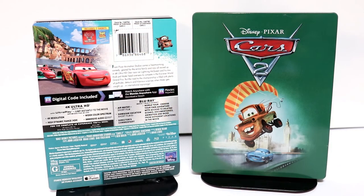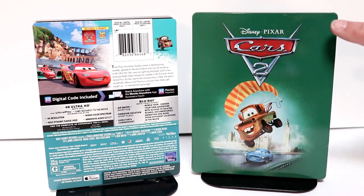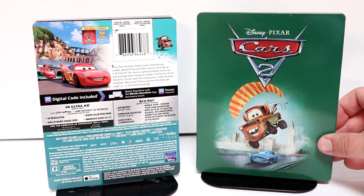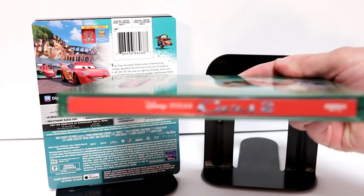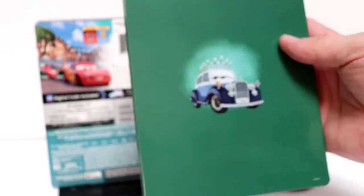Here it is without the J-Card on it. There's some really nice artwork on the front with the Cars 2 logo embossed. I really like the way that this green looks. And here's the spine. And here's the back.